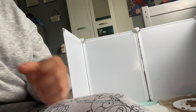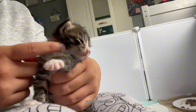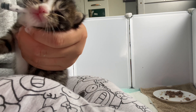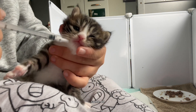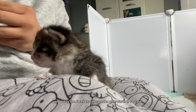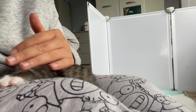Two kittens down, four to go. Next we have Simba. Come on, Simba — open up. Good boy. The faces they make afterwards are so cute. You did so good, baby boy.